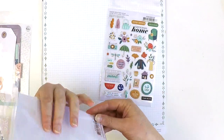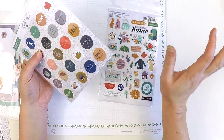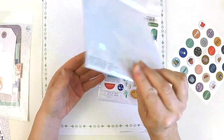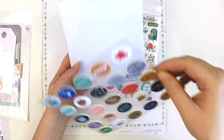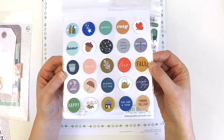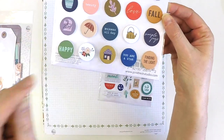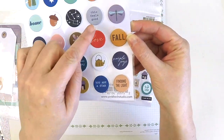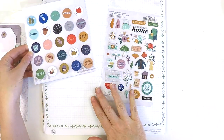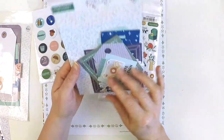We also have chipboard flare. I love the chipboard flare — I balk at traditional flare because it's kind of bulky, but this is the flare alternative because it doesn't bulk out. It's not hard to find a spot for these gorgeous little things. The colors are absolutely rich and beautiful and clean: 'Charmer,' 'All Day,' 'Happy Home,' 'Beauty,' 'This Feels Good,' 'Full,' 'Cozy,' 'Perfect,' 'Finding the Light' — just gorgeous.